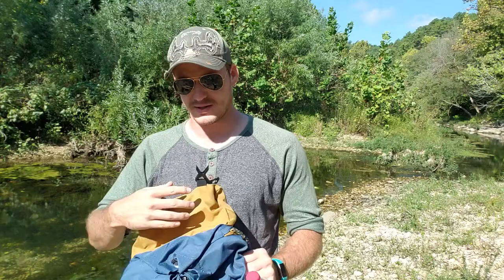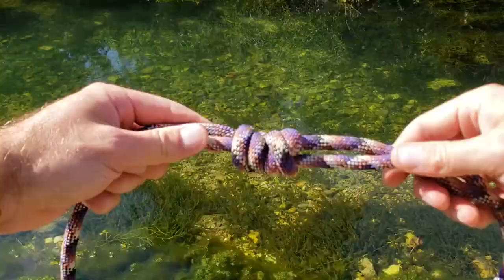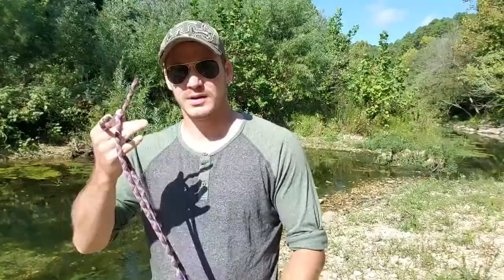Hey and welcome back. Thanks for joining me again for the second week of our knot tutorials. This week I am going to be teaching you another useful knot called the Fisherman Safety Knot. This is an option you can do by itself, or you can do a double to create a continuous loop. So let's check that out.